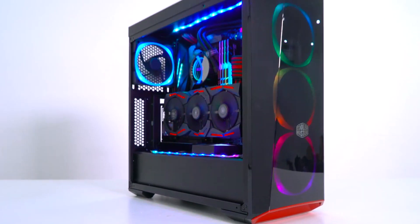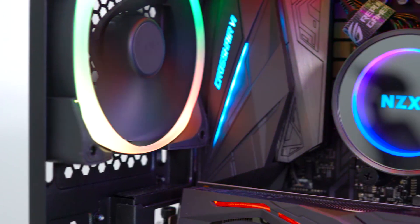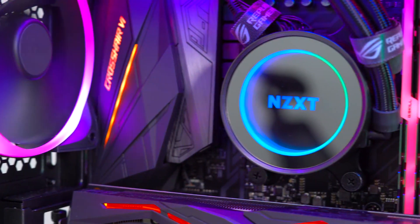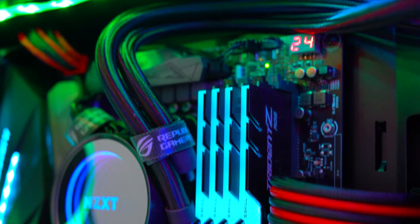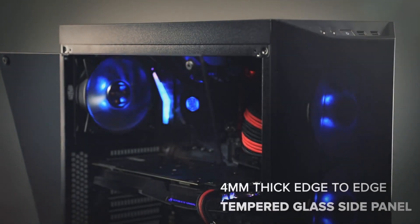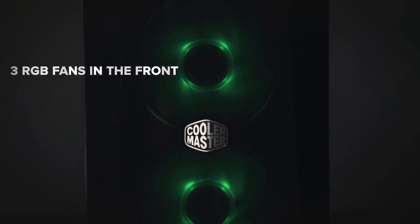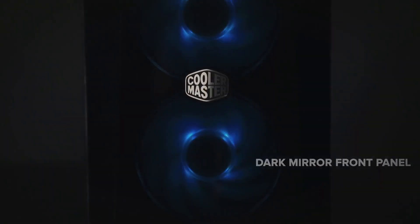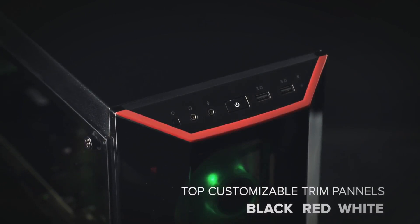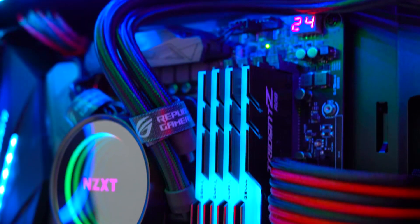Last but not least, the beauty of this build — the case. The Coolermaster Masterbox Lite 5 RGB. It's the most amazing case you'll ever get for $70. It's got a 4mm thick tempered glass panel on the side, three 120mm RGB fans pre-installed on the front, giving it amazing color effects and cooling down the PC. It's even got three customizable trim options that can be changed to up to three colors. For that price of $70, I think this is a must-buy.